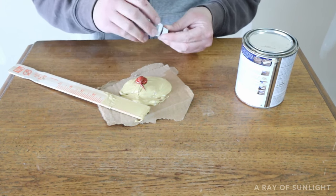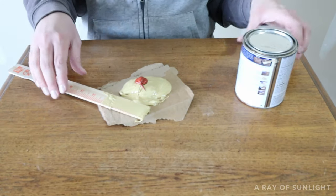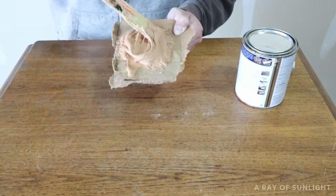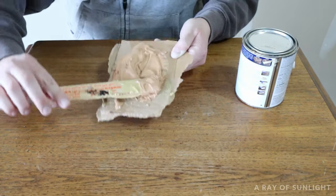The more hardener you mix into the base, the faster the Bondo will set up. It also starts to harden up really, really fast, so once you mix it up, you have to work fast. Quickly mix the base and the hardener together until it's completely mixed up and one solid color.